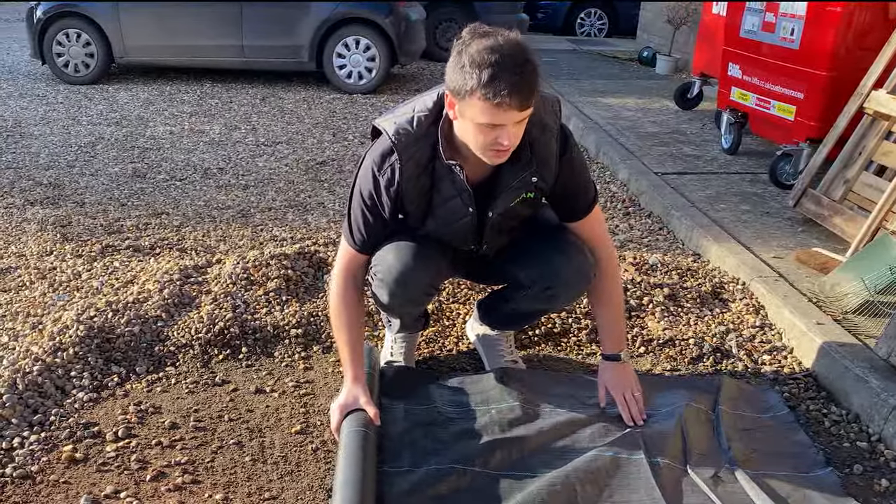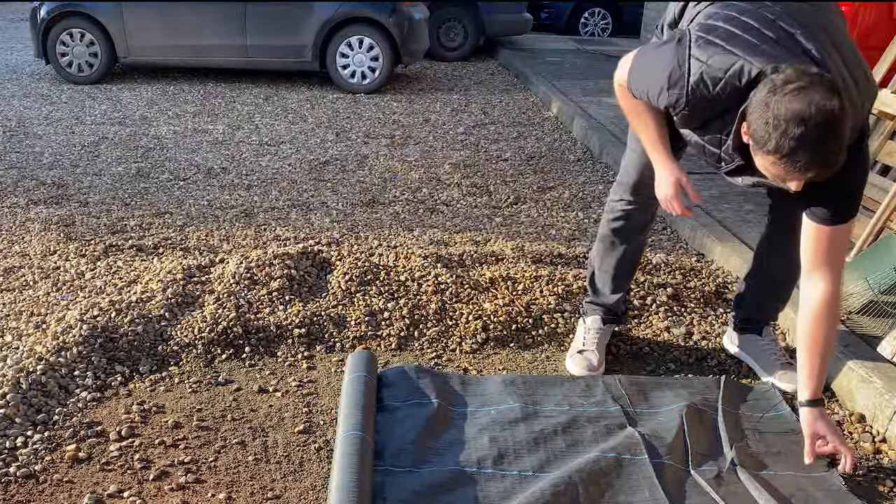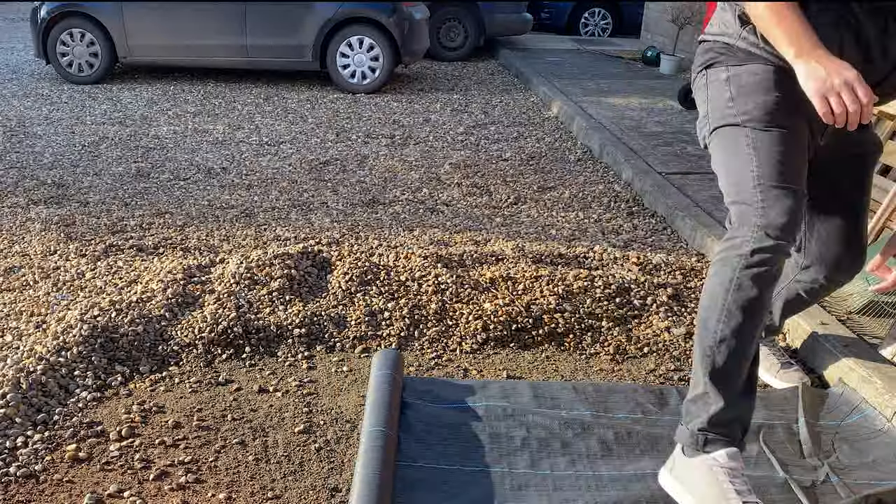You don't need to peg the membrane down — you just put it straight down on the ground like so, and roll it out.